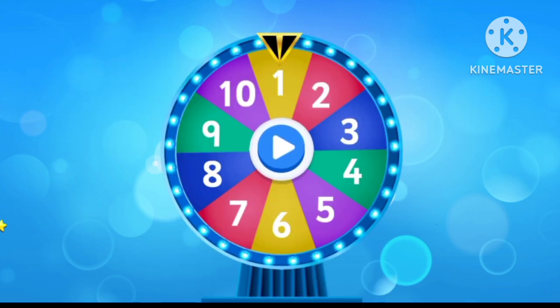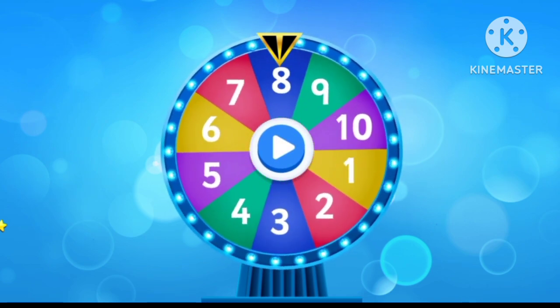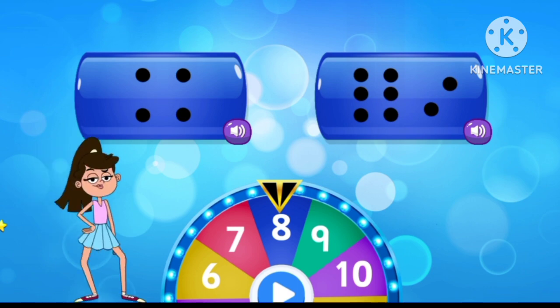Tap to spin the wheel. Select the correct number. Eight. Brilliant!